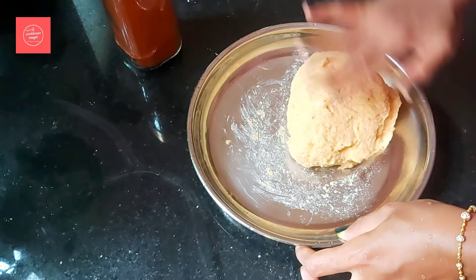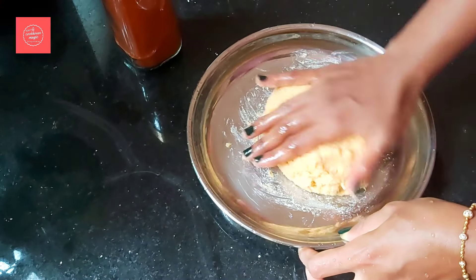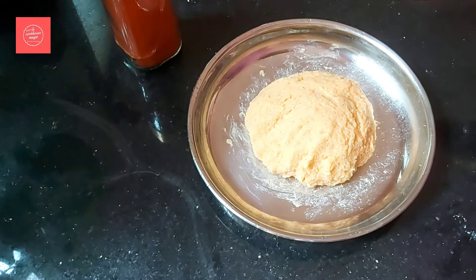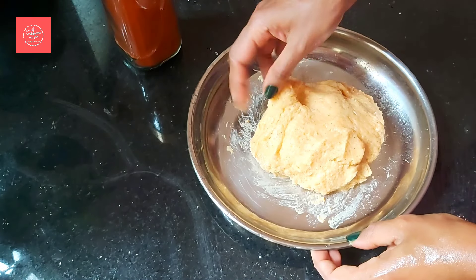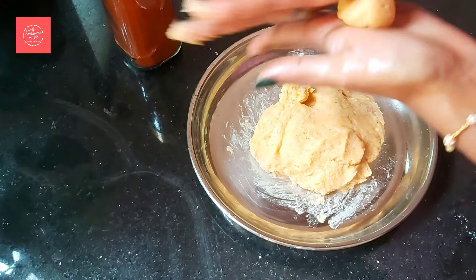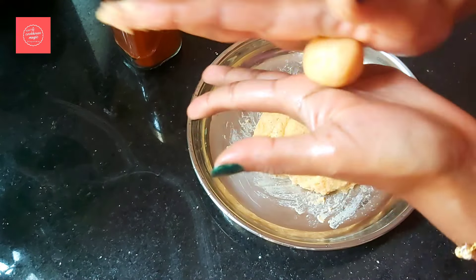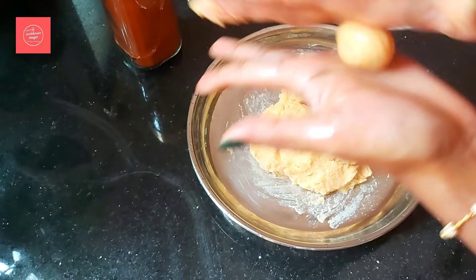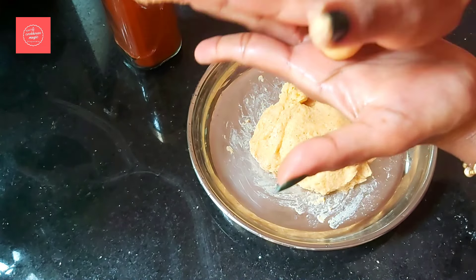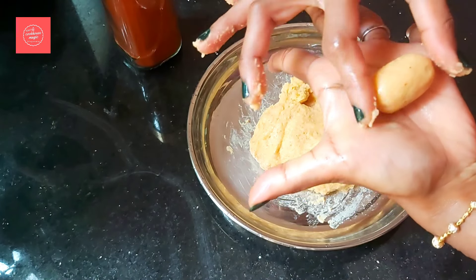Add the corn flour and mix it. The corn flour is ready. Make a shape of the dough — a small roll. If you want to make a roll, you will need to make it in a cylindrical shape.